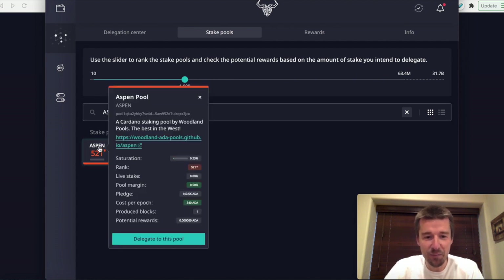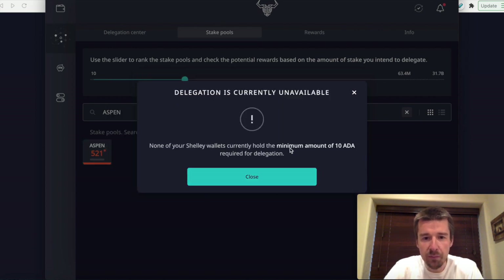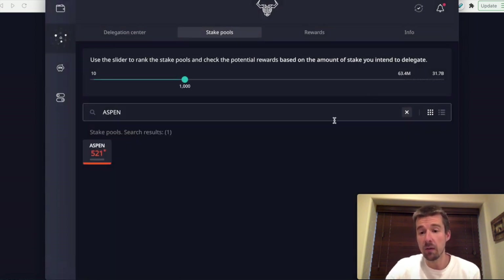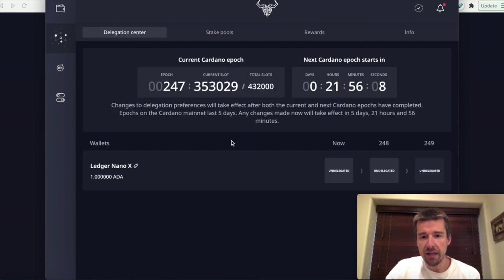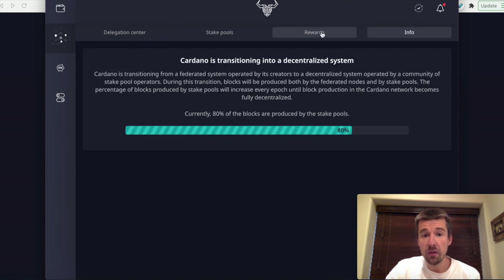You would click on Aspen and then click Delegate to This Pool. There are fees involved. It's not going to let me do it right now because I only put one ADA on here — you need a minimum of 10 ADA to delegate. But it really is that straightforward. Once you have your Cardano on the wallet, assuming you have more than 10, you pick the pool you want to delegate to, click Delegate, and you're done and ready to go. The delegation center will let you know what rewards you're getting, and as your rewards come in, you'll see this balance populating here.